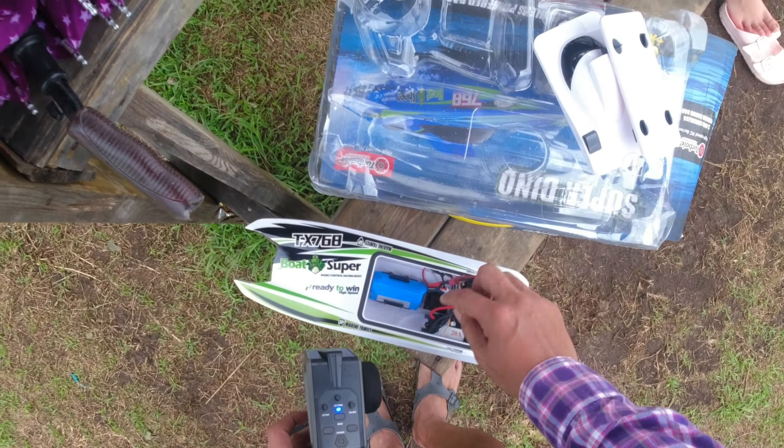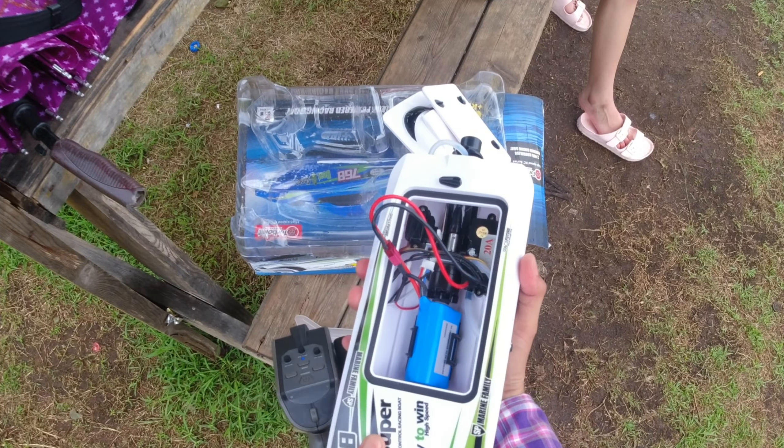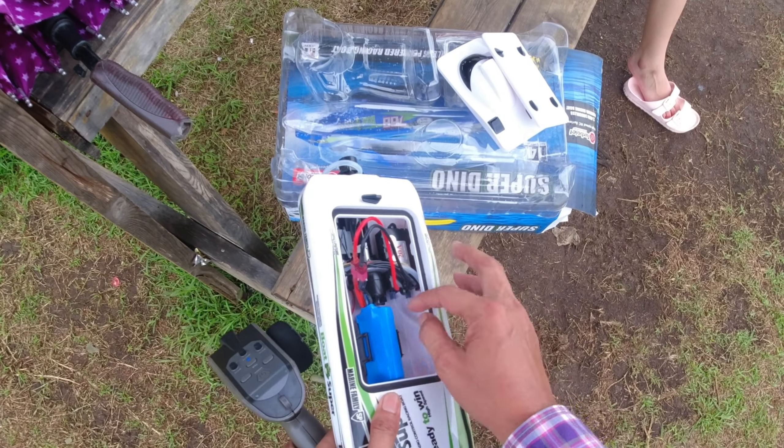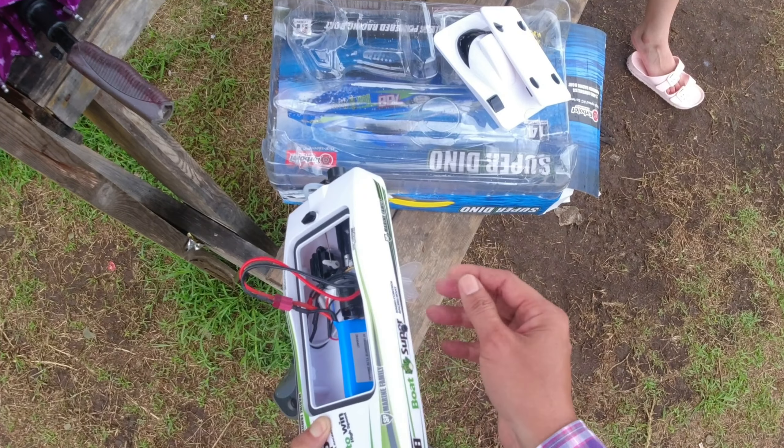Then you turn on the radio next — there's a power button here. There you go, it's bound — it's easy! You have a steering trim here, this one is for the throttle, and this one is the steering trim for the rudder. There's also a bind button here — if you're binding the boat for the first time, you push the bind button. There you go, it's bound.